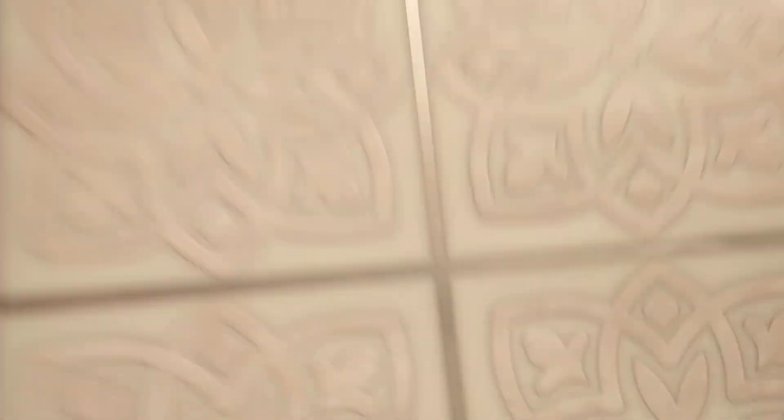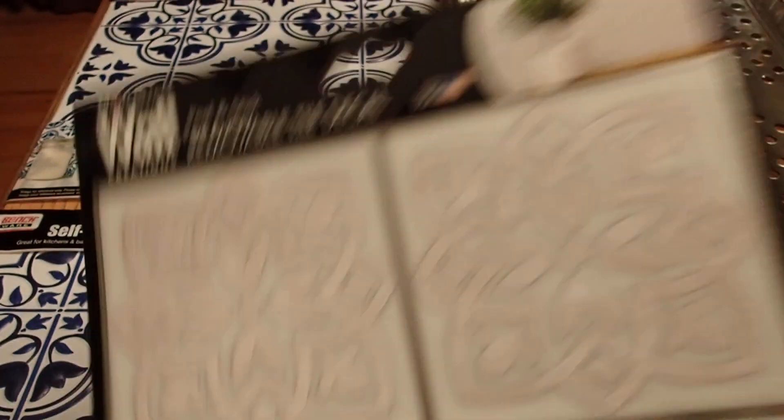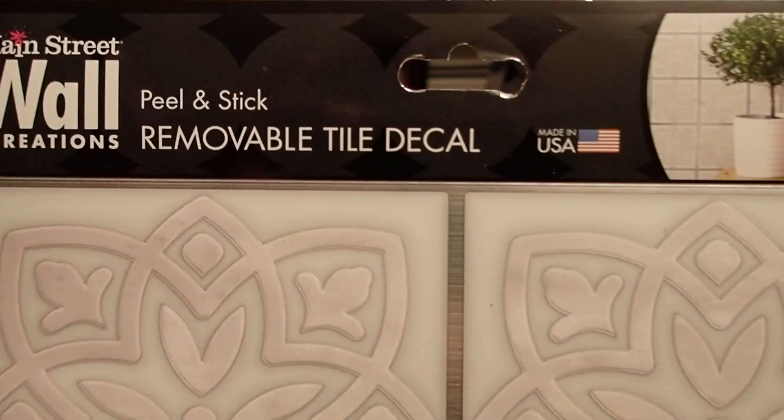What I want them for is to repurpose them. I can use them as floors — if I wanted to make a kitchen inside a dollhouse, this would be perfect as a floor. Not only that, being that it has the lines, I can cut this in four and use them as rugs, or in a dollhouse kitchen as a backsplash. There are many ways of using these when you repurpose them.